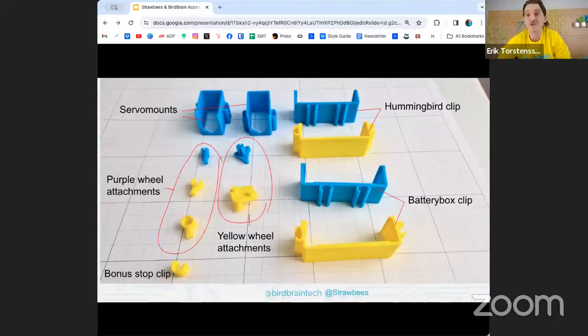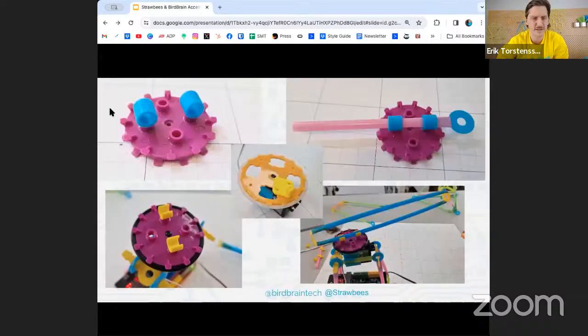Each of these should have a description on Thingiverse later, so I don't need to go through them all now. Basically, it's all about being able to snap on, snap in, slide around, play with balance — all those things I enjoy personally, and I hope our students do too.